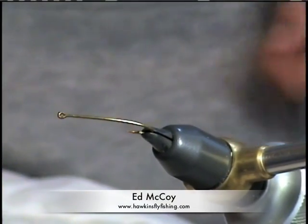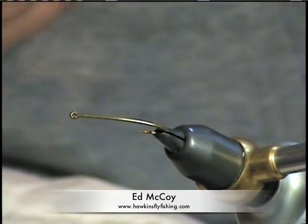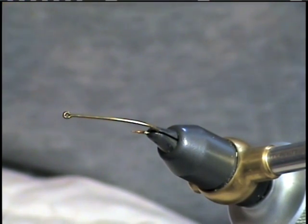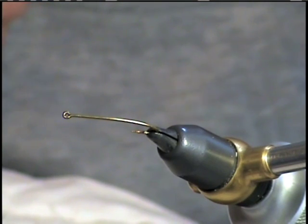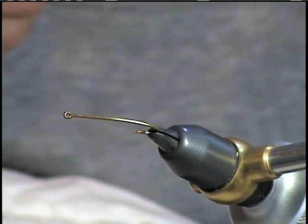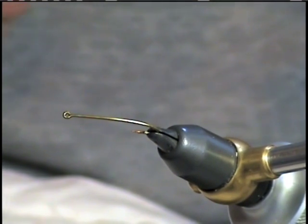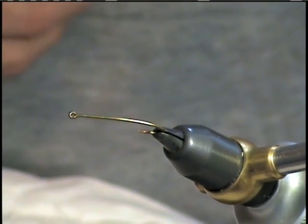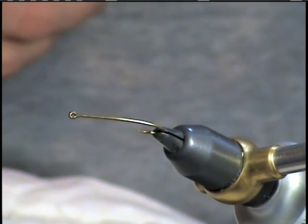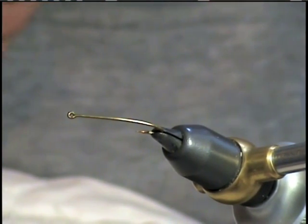Today we're going to tie a stimulator pattern to imitate one of the first prominent stonefly hatches in our area — the medium brown stoneflies. They tend to have a dark body and yellowish thorax, but this is just a standard template. You can tie this fly in various color combinations to imitate other stoneflies. It's very effective and pretty simple to tie.